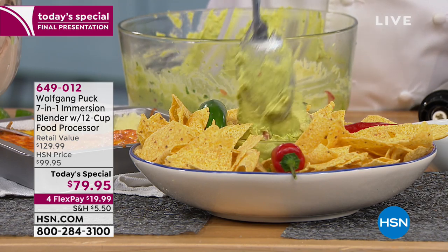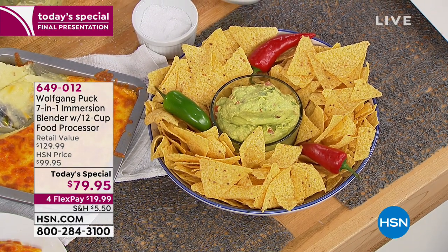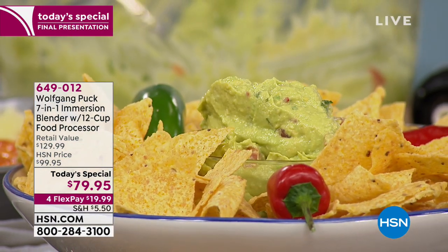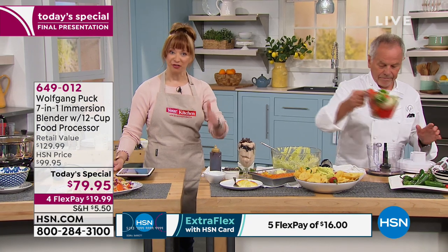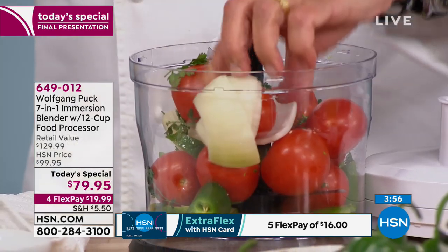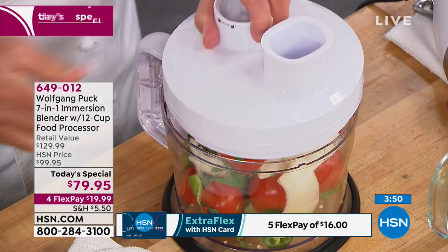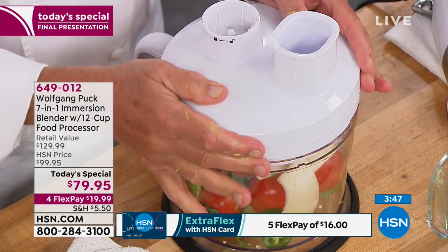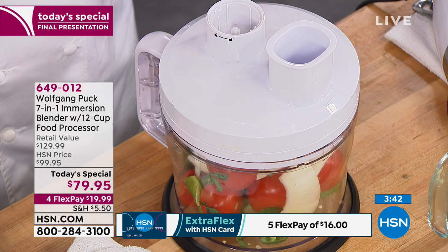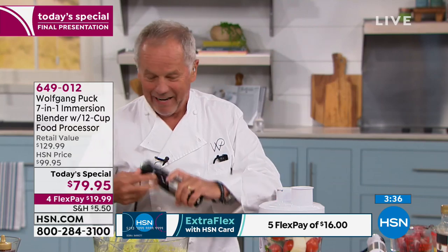Now look at this creamy, super creamy guacamole — in seconds. It doesn't get any better or easier. Anita, isn't it true? Sometimes we have the best intentions in our kitchen, but if something's a lot of work, we're not going to do it. It's nice to know that now you can have fresh — fresh is best — but with no effort. We just started the Mediterranean diet and I'm chopping and cutting, and I see this to be a lot easier in the kitchen. Anita, congratulations — you're going to love it. You're going to say, why did Wolfgang wait so long to make a thing like that?